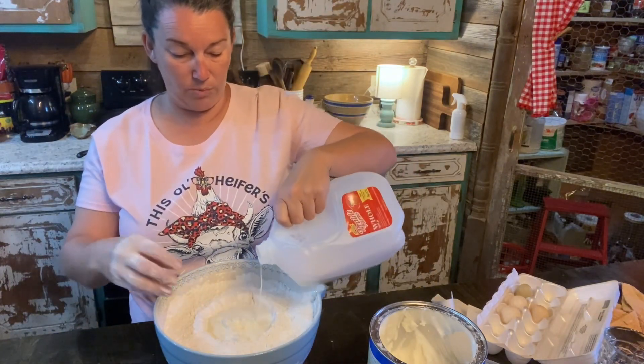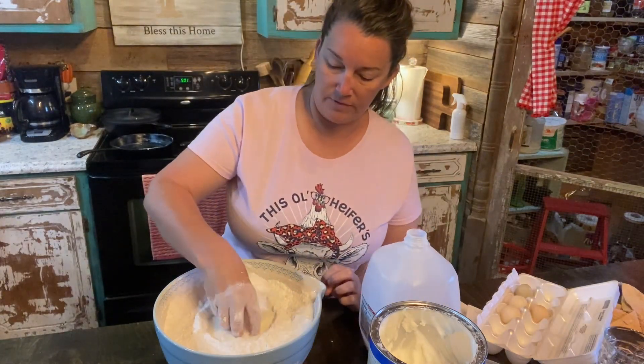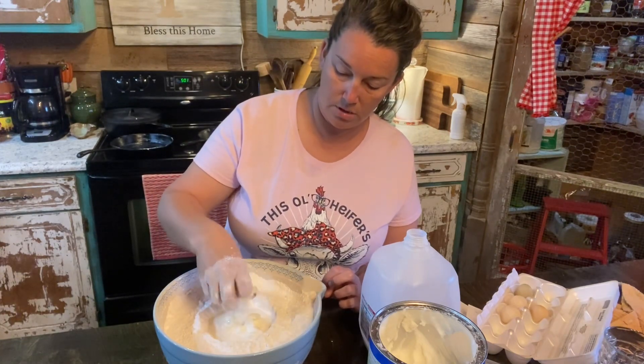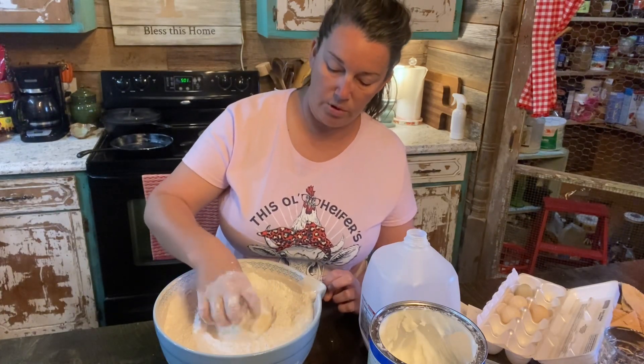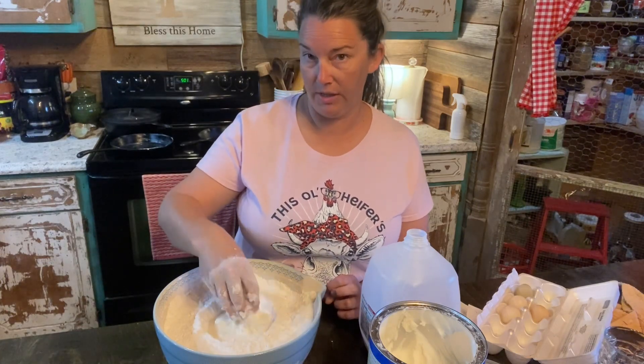I usually make way more biscuits than what we eat for breakfast. My daughter is usually at school or at work, so she doesn't usually eat breakfast. It's usually just me and Brody and Justin. Brody will usually eat one little biscuit — he's not a very good eater.